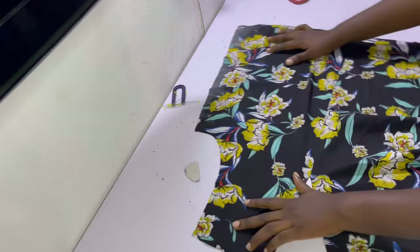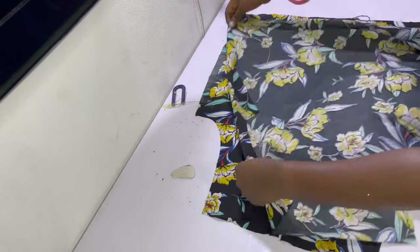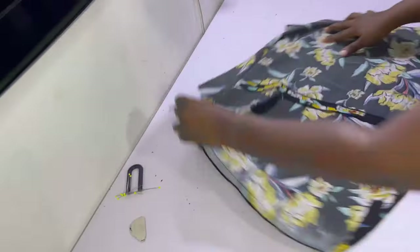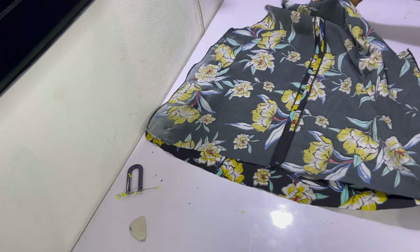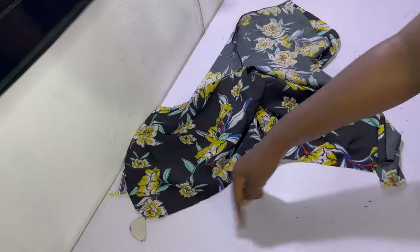Place the back piece on the table so the right side is facing up, then place the front piece on it so the right sides are facing each other. Sew the sides together on a half-inch sewing allowance, and make sure to repeat on the other side as well. After sewing, as you can see the front piece is visibly longer than the back piece, which is exactly how I wanted it.